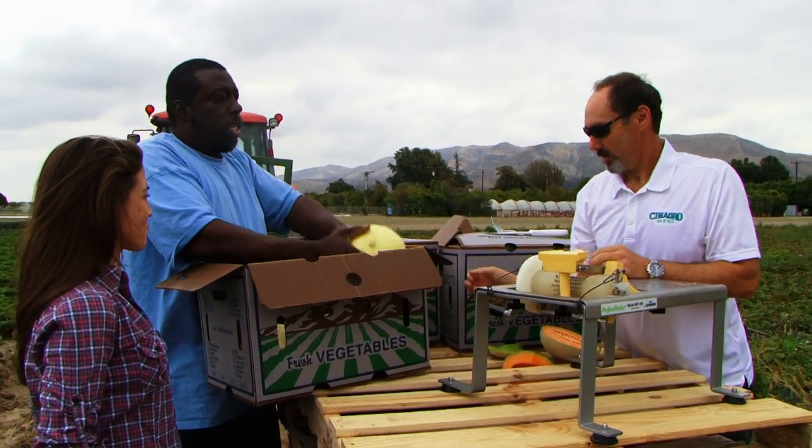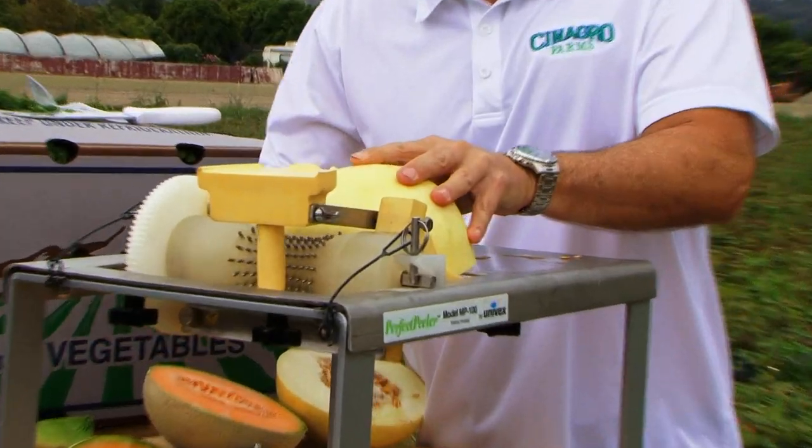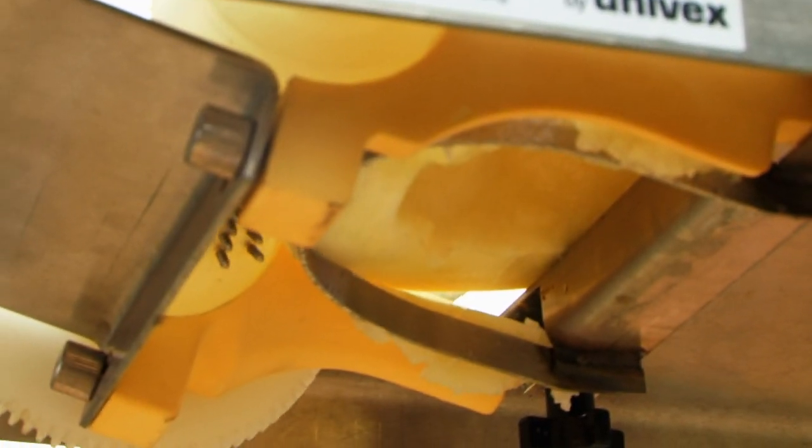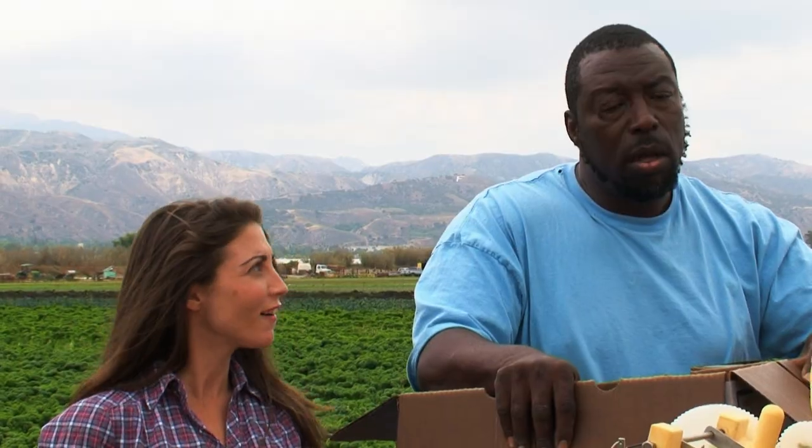You guys didn't happen to have any other blades for this, did you? I didn't even know what the heck this thing was. Normally they'll come with two or three blades for different size fruit. You guys want to try it? Try a honeydew. Ooh, honeydew — I like the name of that. Once it starts in here, there's little nubs that roll the fruit around and the blade just peels it. It just pops right off. Easy as pie.